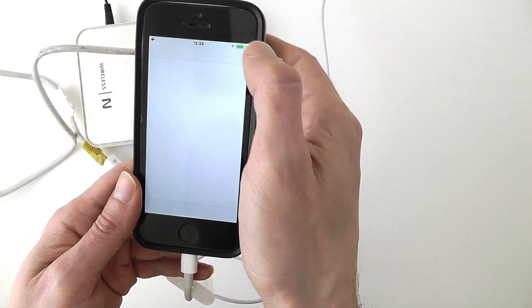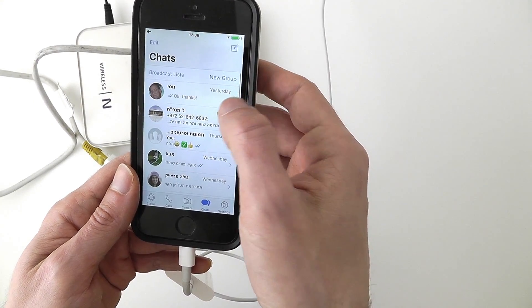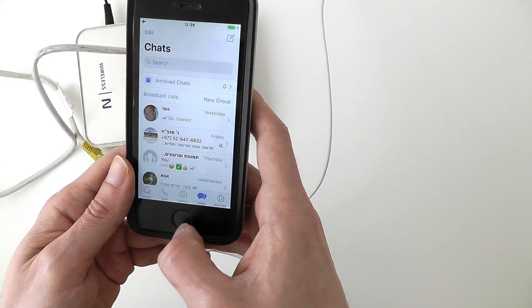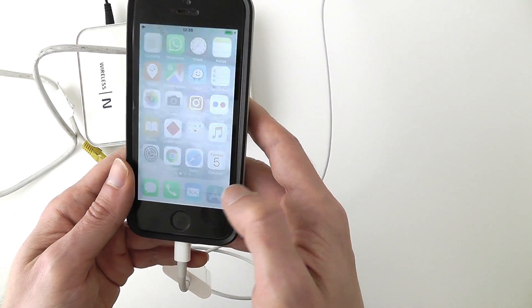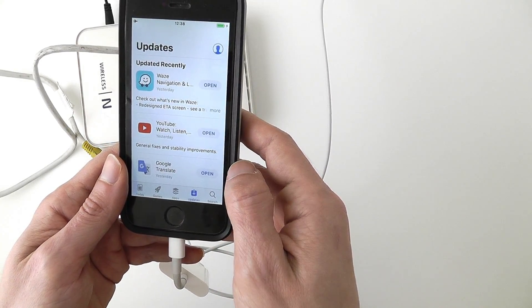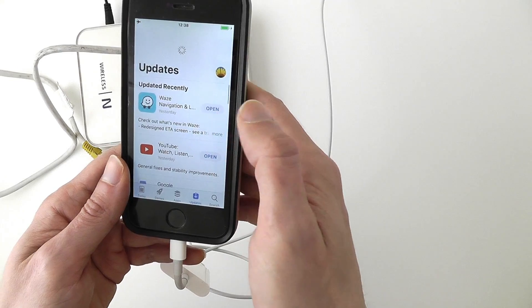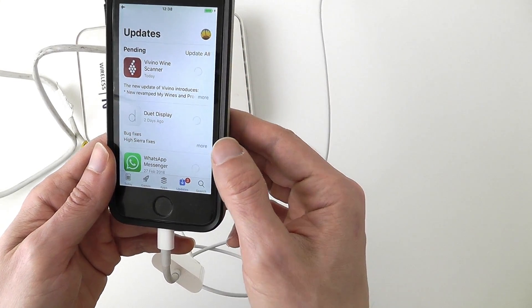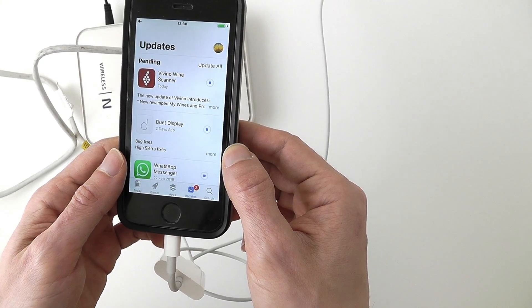And any app is going to work, actually. For instance, WhatsApp is going to work. I'm not going to be able to use the Messages app or the phone, but anything that will work under Wi-Fi will work here. I can get updates and the speed is very fast — much faster than Wi-Fi or cellular connection.